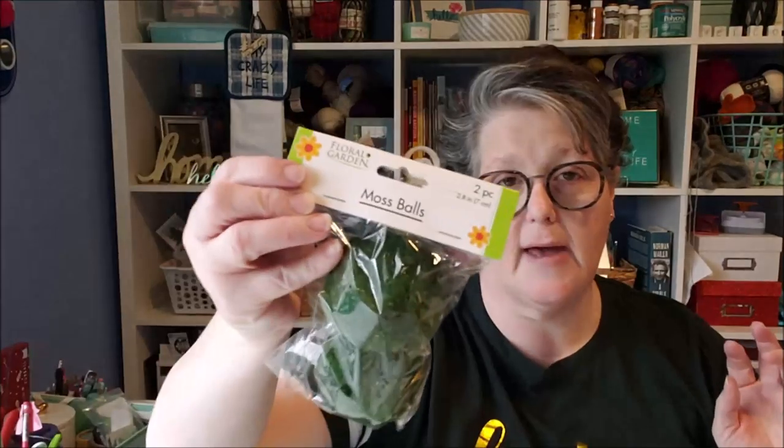We are going to make Dollar Tree DIY topiaries and all of these materials were purchased at the Dollar Tree. I didn't buy my paint at the Dollar Tree, though they do have paint. So, materials that you'll need: I grabbed some yellow ribbon because my topiaries are going to sit in my kitchen, which is black, white, and yellow. I picked up two packages of these moss balls.